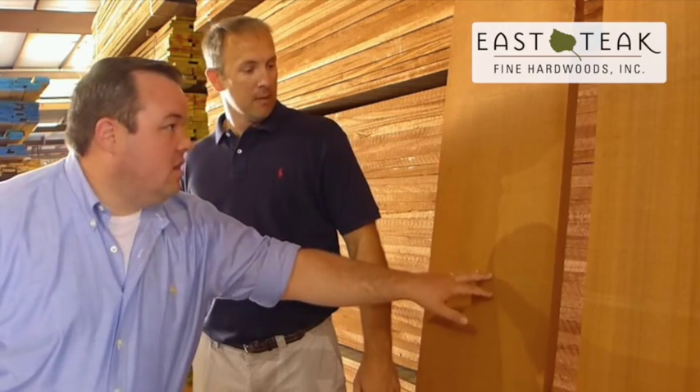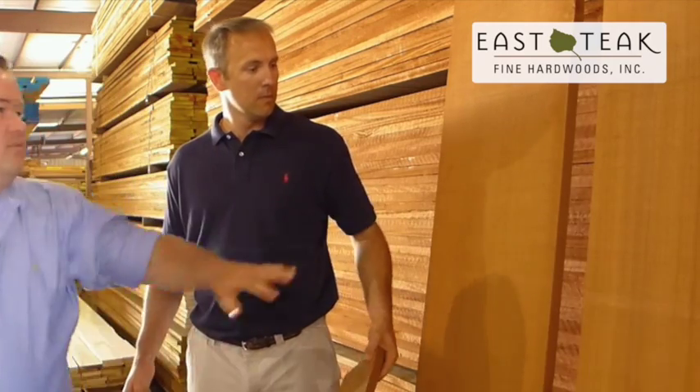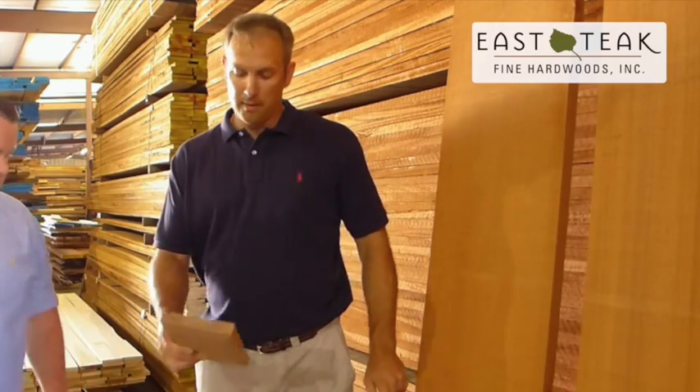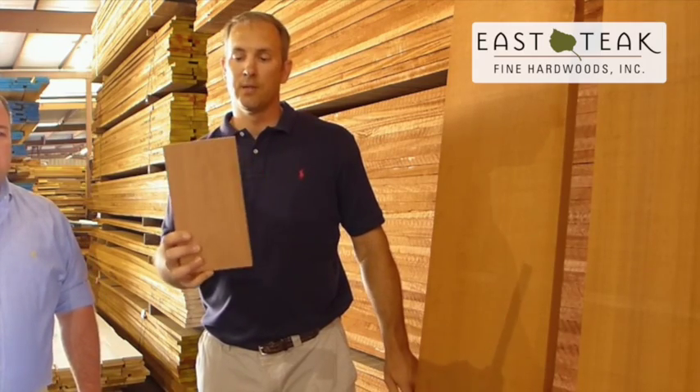This is ribbon and this is flat sawn — I'm going to show you the difference. If you can see, there's striping here and that doesn't have quite the striping. For a sample that's already been milled and surfaced, you can see the ribbons a little bit better. The flat sawn wood is more of a bland look, like a genuine mahogany.